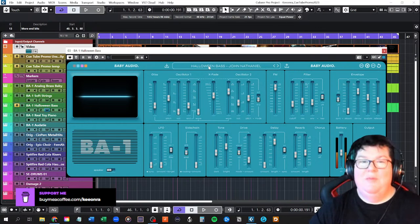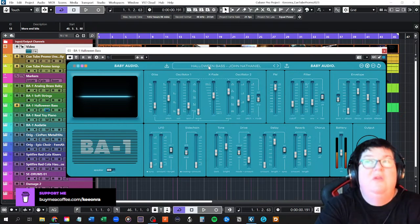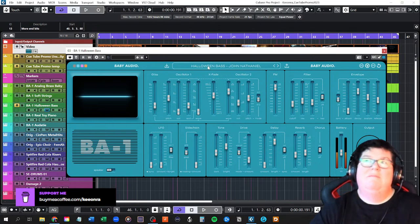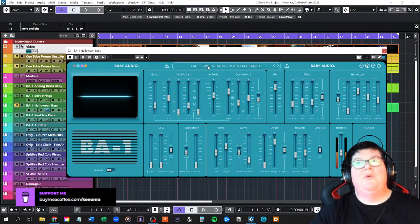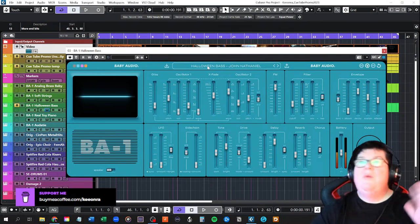Spitfire Audio is also having a sale. U-Jam has a new U-Synth Pop out, and if you're already a customer you get it at 50% off — check your emails. I'm not sure I'll get it — I'm not really into creating pop music. Anyway, I digress. The Baby Audio synth has lots of presets — I'm all about presets. It's pretty good, but I do have Massive X from Native Instruments, which is a really good synth.